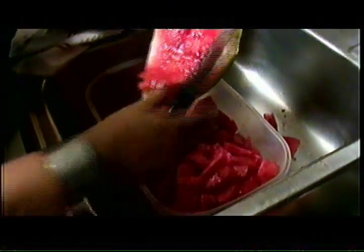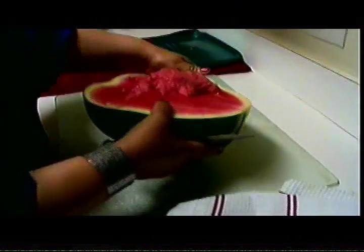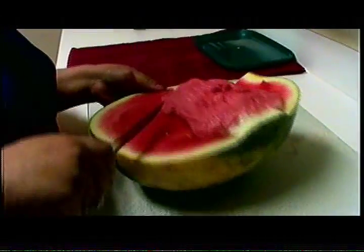It seems kind of messy, but once you eat it, it's good. And then we're going to take the second half and do the same thing. We're going to repeat the process until we have put the whole watermelon in the container.